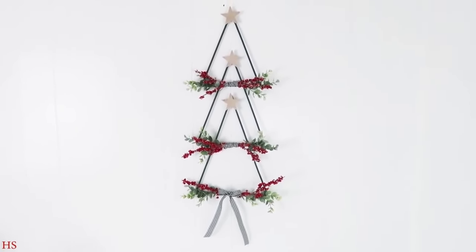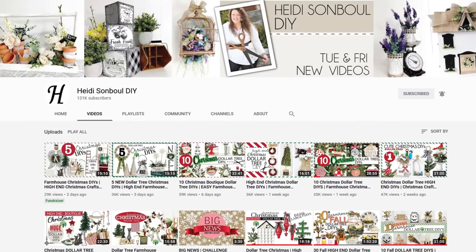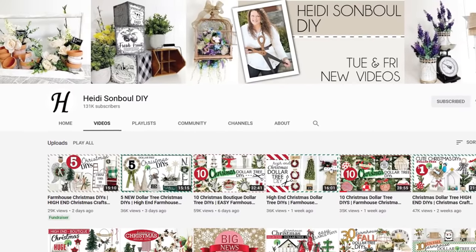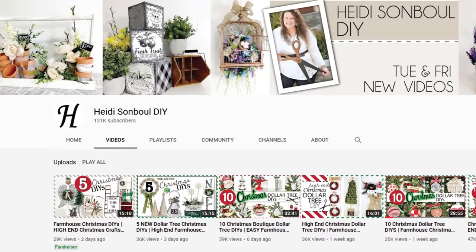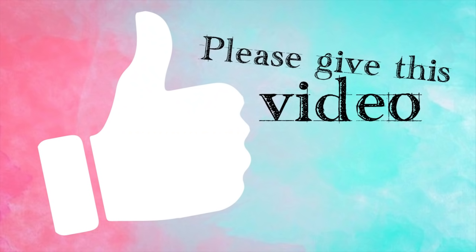If you are new to my channel, welcome. My name is Heidi Sambal and this is my DIY channel. I am a third generation crafter — I've been crafting ever since I can remember. My mom is a crafter, my grandmother was a crafter, and my daughter loves to craft even though she's five. On my channel I post on Tuesdays and Fridays at 11 AM Eastern Standard Time.